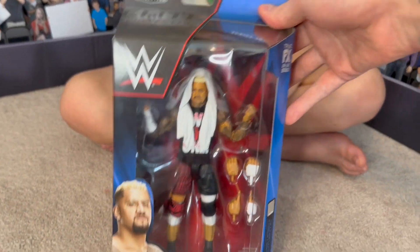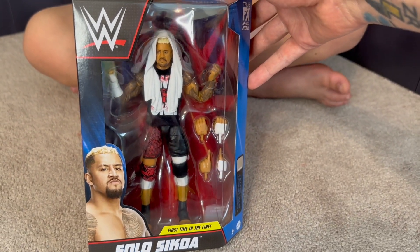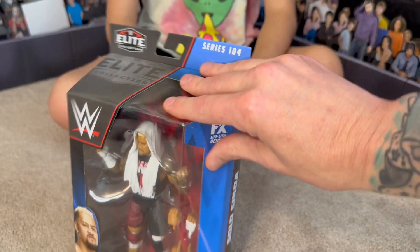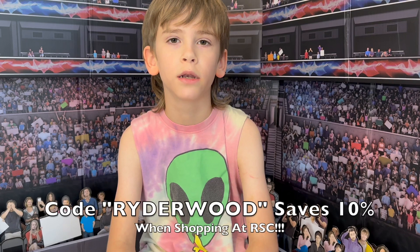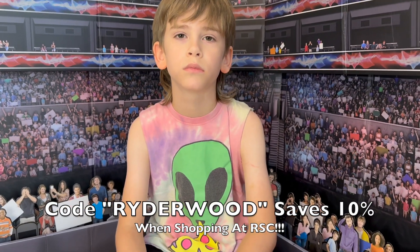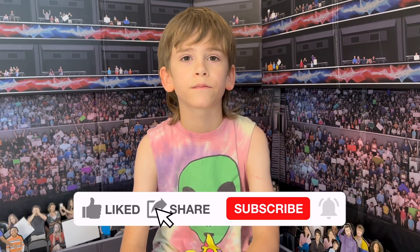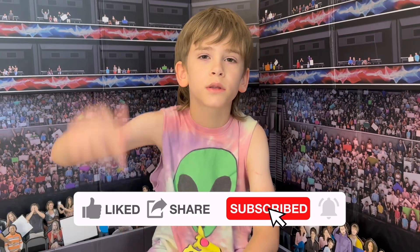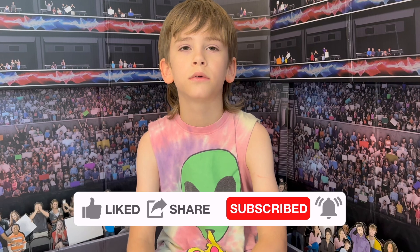Hope you're all doing well. Rider's about to come at you with this first time in line Solo figure. We're picking this thing up and you can use code 'riderwood' to save yourself 10% at checkout. Before we get into it, give us a thumbs up and subscribe if you're not already — we'll give you a quick moment to do so.